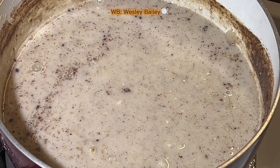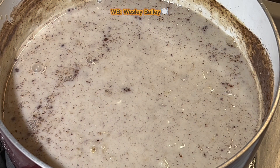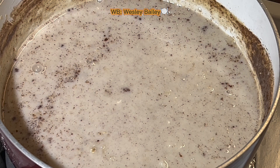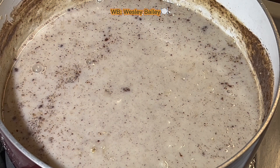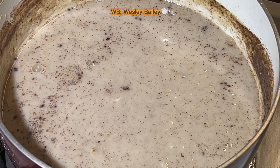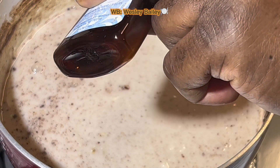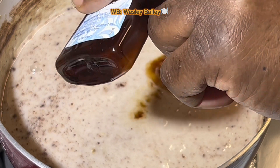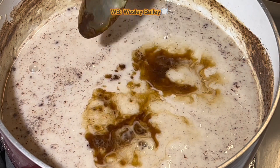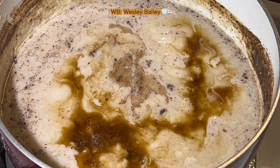Next up, I'm going to put some vanilla extract. We have the ground cinnamon and the vanilla extract. Here's the vanilla extract — I put one teaspoon. One teaspoon vanilla extract.